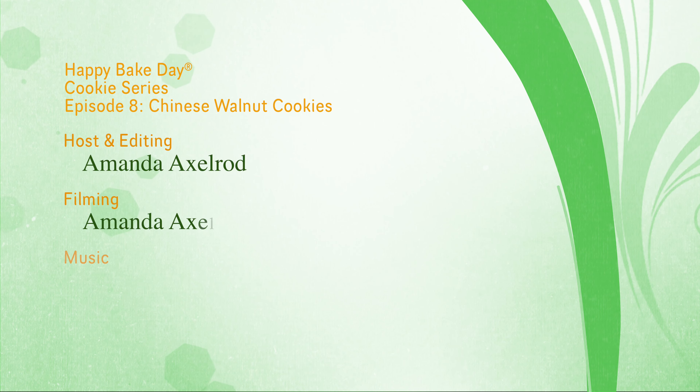Thank you so much for joining us today making our Chinese walnut cookies, and thank you again to Chef Dennis for joining us. Don't forget to like the video and subscribe to the channel if you had fun baking with us today. We appreciate each and every single subscriber as you join me on this journey from banker to baker. You can find this recipe on my website — don't forget to give me a follow and Chef Dennis as well. Until next time, we hope you have a very happy bake day!